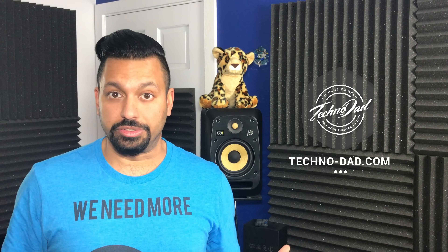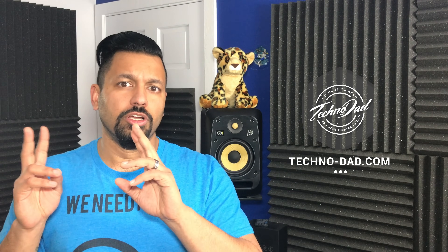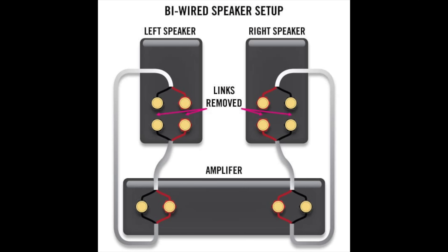For bi-wire, the basic idea is that you use one pair of binding posts on the amp or AV receiver, and that goes to two separate binding posts on the back of the speaker. You do this with two sets of cable. There's cable that plugs into one side at the amp and splits into four plugs on the other side, but you can also just use whatever cable you have. From one speaker output on your amplifier, you connect two sets of cable — one to the high frequency binding post and one to the low frequency binding post. Connect both left and right speakers that way, and that's bi-wire.